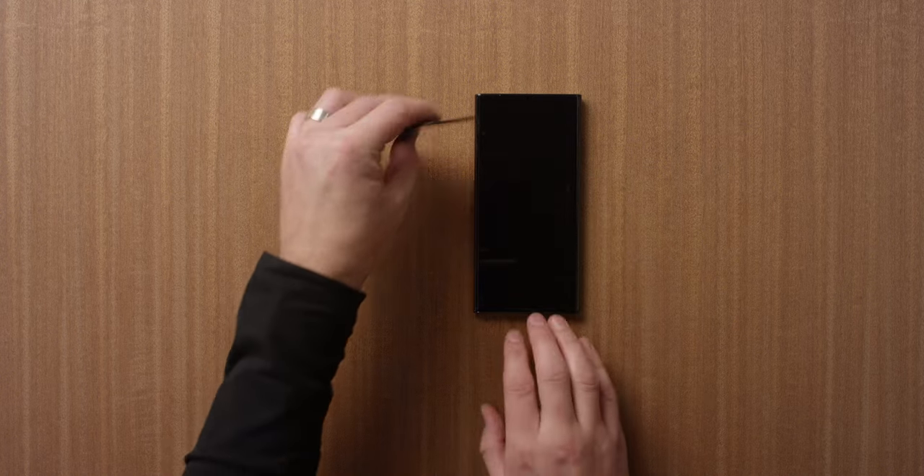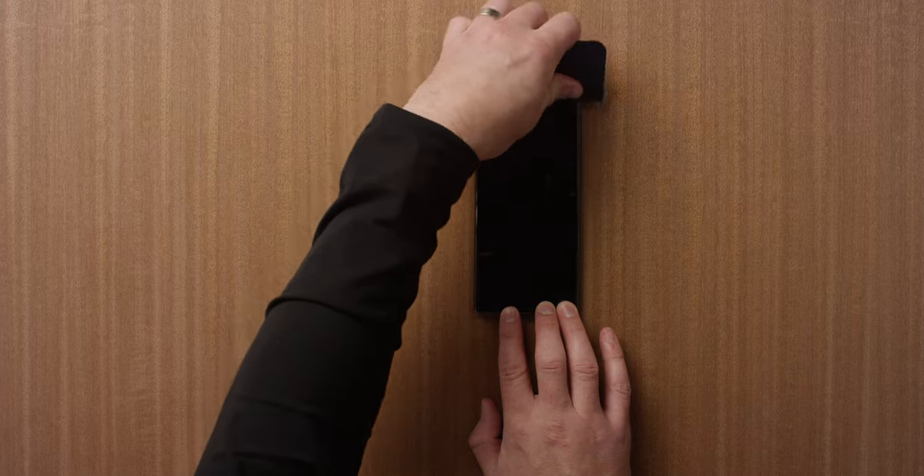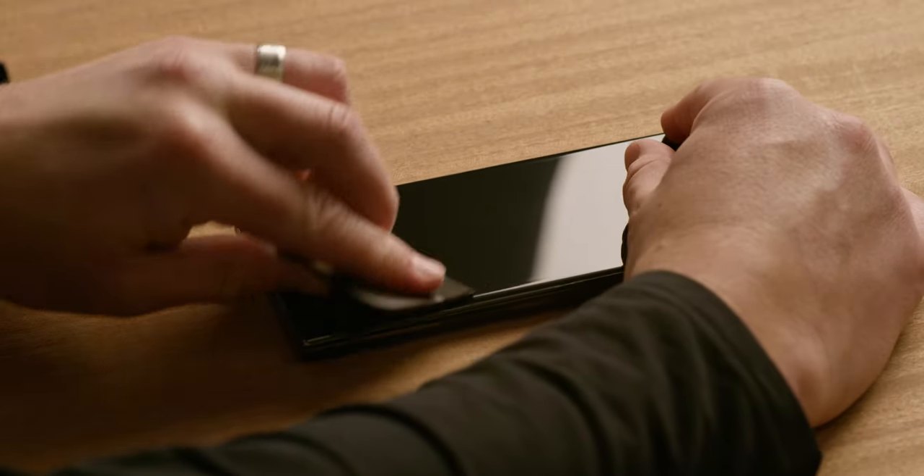Gently press air bubbles to the edges of the screen protector to ensure it is attached securely. That's it. Your screen is protected and ready to go.